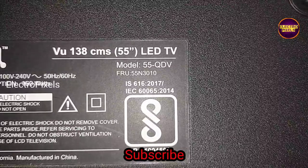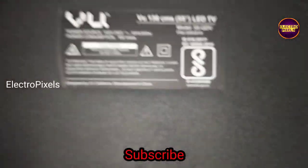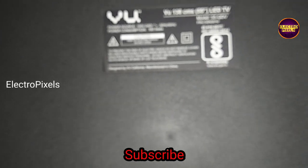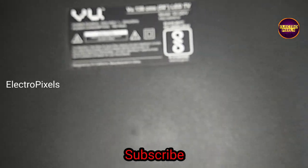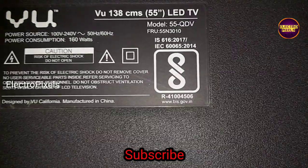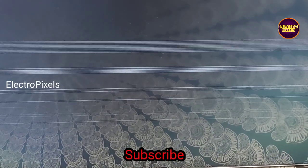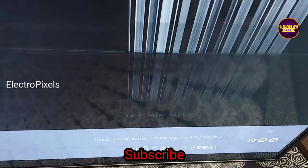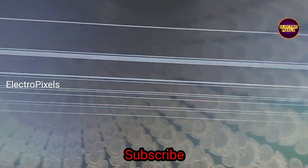This is a 55-inch BU LED TV. The complaints on this TV are double image, vertical and horizontal lines coming on the display. You can see the vertical and horizontal lines appearing on the display — this is the fault.